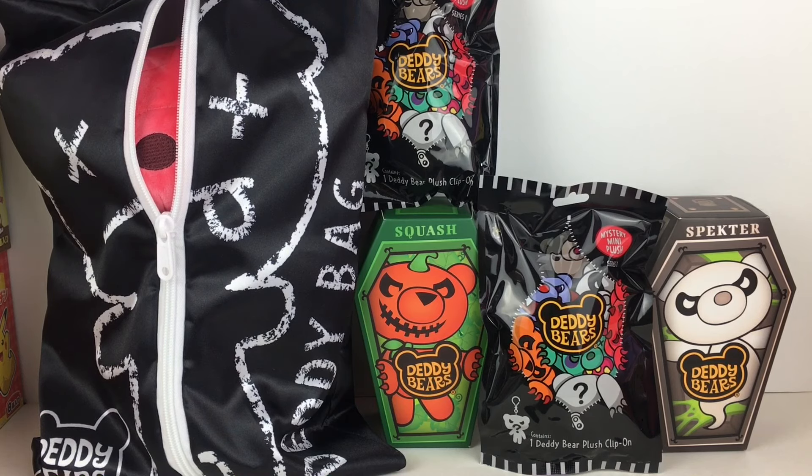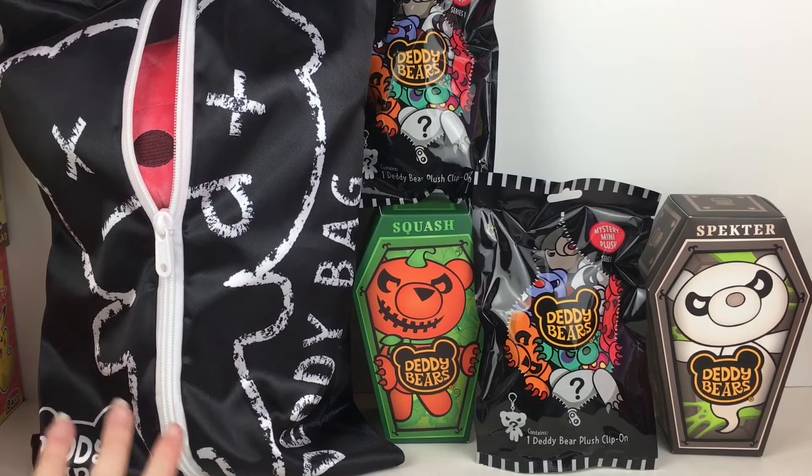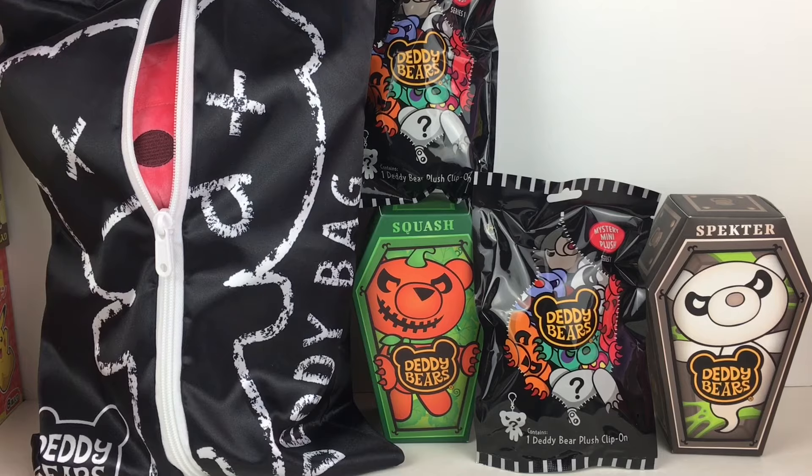One of their slogans is that they're 'dead cute,' which they are. It looks like there's eight characters to collect. Their names are Beelzebear, Bones, Bundle, Howler, Spectre, Squash, Vanbear, and Zombbear. I want to take a moment to appreciate the chalk drawing on the body bag. Again, dark humor on point, and these are going to make perfect Halloween gifts.